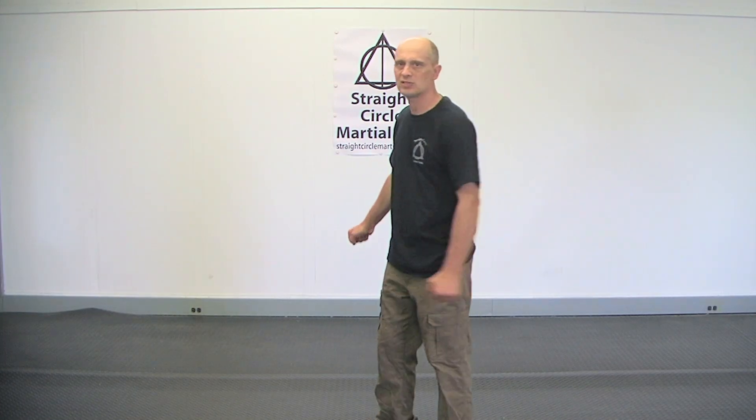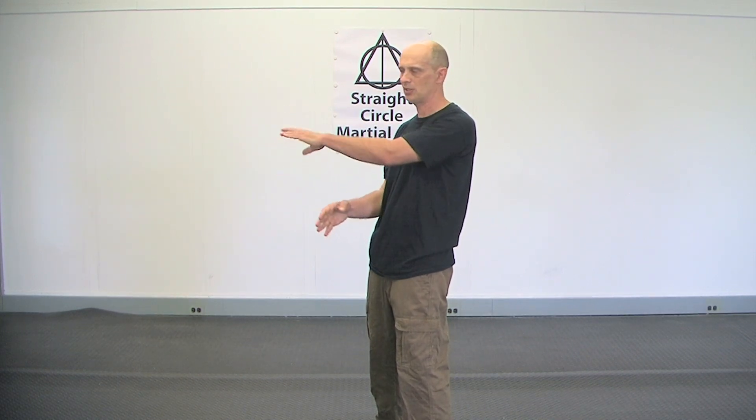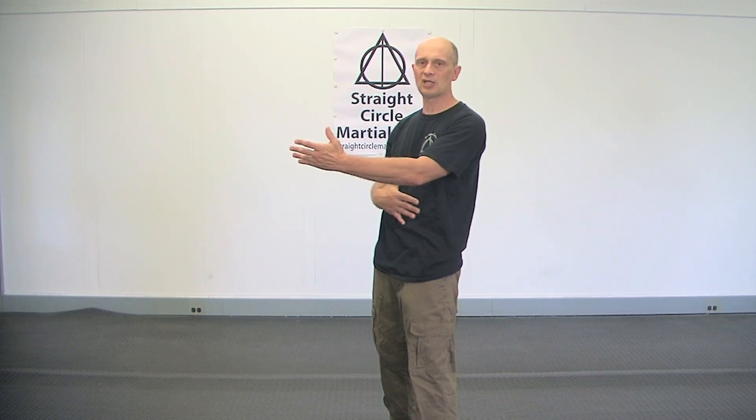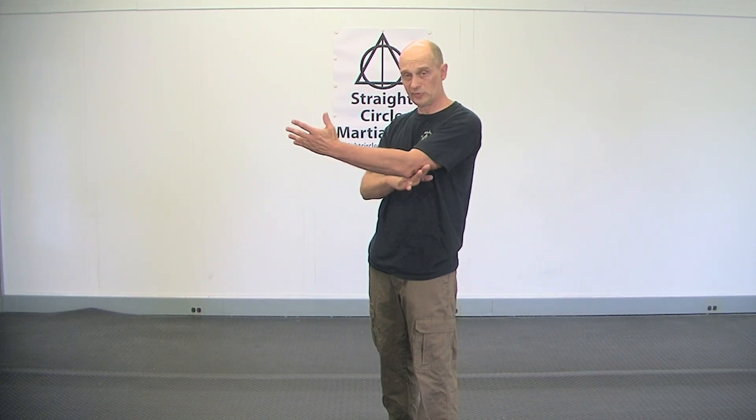When you do forms, usually you see positions like this, or positions like this, or positions like this when you're doing things. The reason for that is this is where the strength of the body is — it's in the center of your core, and your arms are extended a little bit.